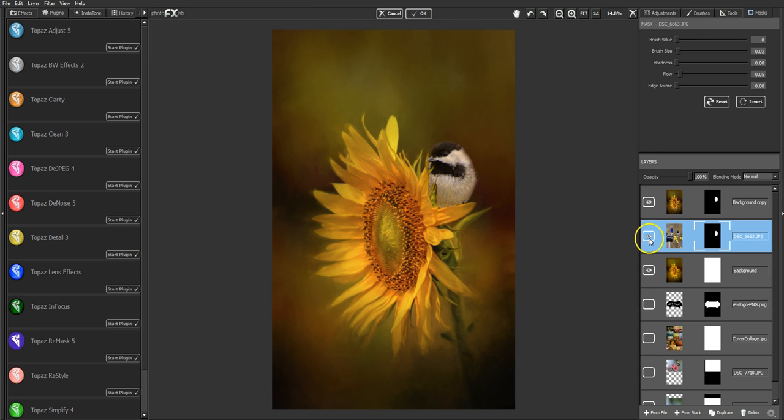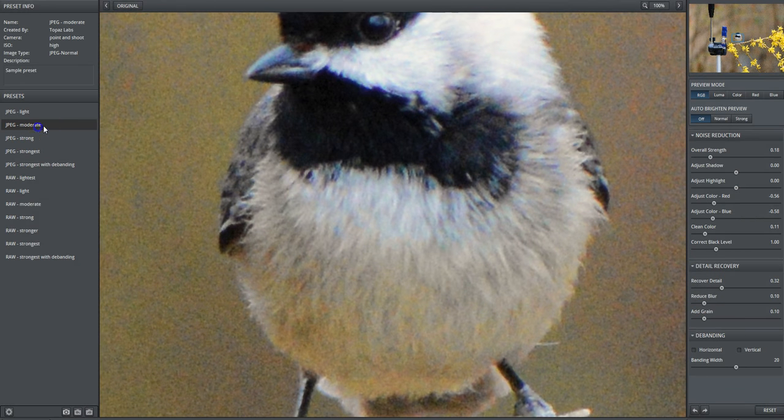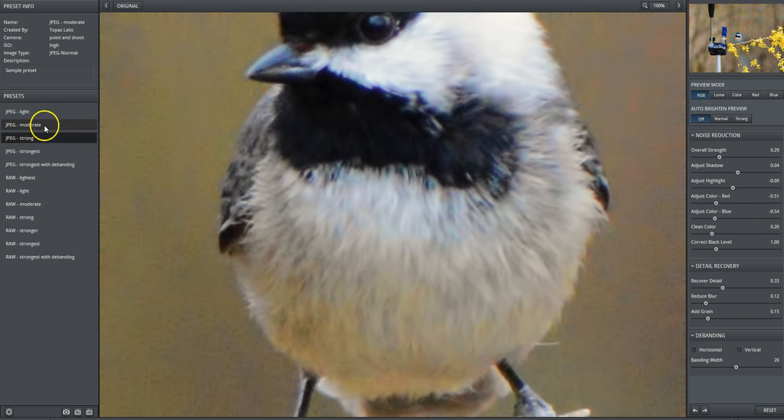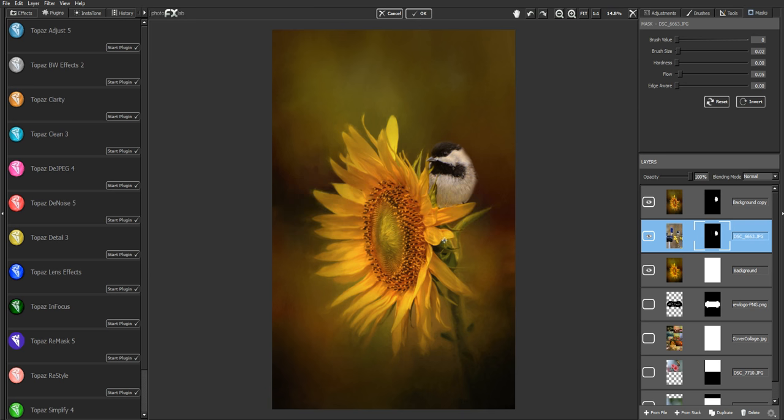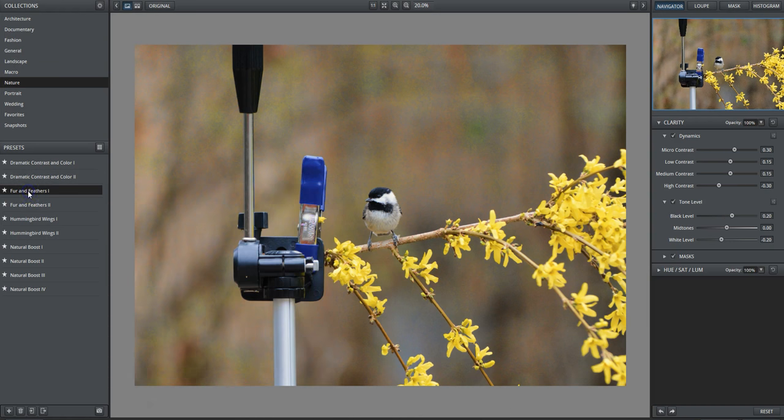I did forget to denoise him, so I'm going to do that at this point. It shows me the whole picture but I'm going to go with moderate, which is what I usually like, and click OK. I didn't make any adjustments to him before I started because I wanted to see if he was even going to work in with the flower correctly — it's a matter of trial and error. Sometimes a bird will work with a certain flower and sometimes it won't. I just pictured a chickadee with this big flower and thought it would be really cute. Now I'm going to pump up his clarity a little bit using Topaz Clarity — 'Fur and Feathers' — one of my favorites. It really pumps up the feather detail.